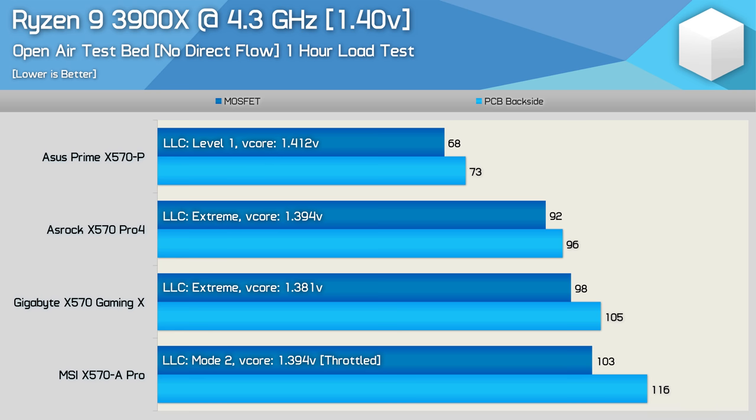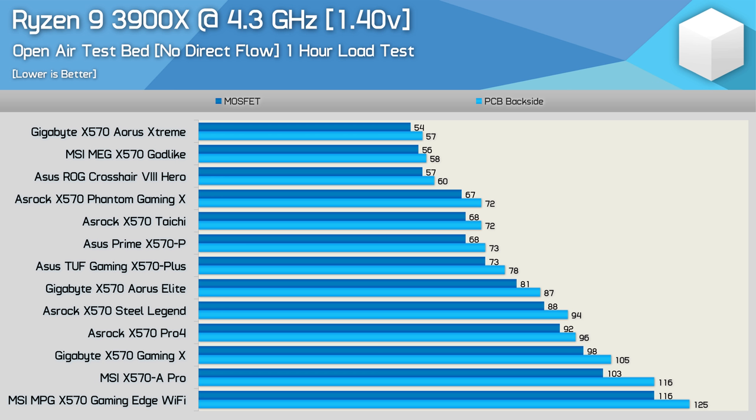I have to admit I'm confused as to how the Prime X570-P has done so well. If we compare it to all other boards tested under the same conditions, it ran 7 degrees cooler than the X570 TUF — a board that essentially has the same VRM but with an extra power stage per phase. So it makes little sense that the Prime would run cooler, let alone 7 degrees cooler. Because of this, I retested the Prime X570-P not once but twice, sticking K-type probes all over it, and every time the results came back exactly the same. I also checked board performance at peak temperature to make sure there was no micro-throttling, and the board performed exceptionally well.